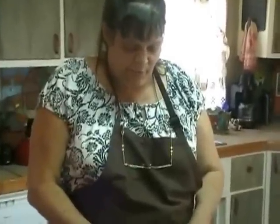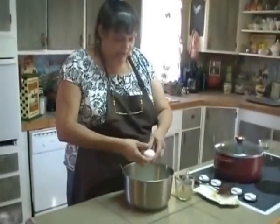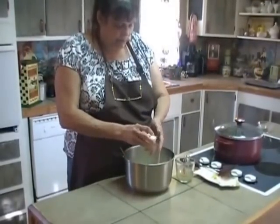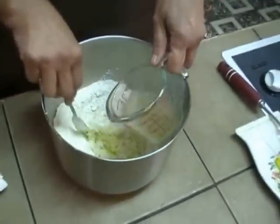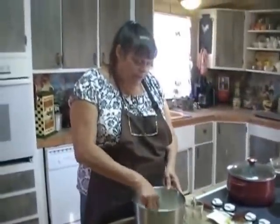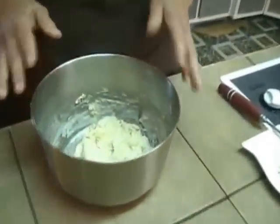We've got our butter all cut in, and I've made a little well here where I'm going to put the eggs. I've got a half a cup of the broth that's cooled down to room temperature, and our egg is room temperature. So we're going to go ahead and break that egg in there, blend it around, and add a little bit of our broth at a time — I might need more or I might need less.